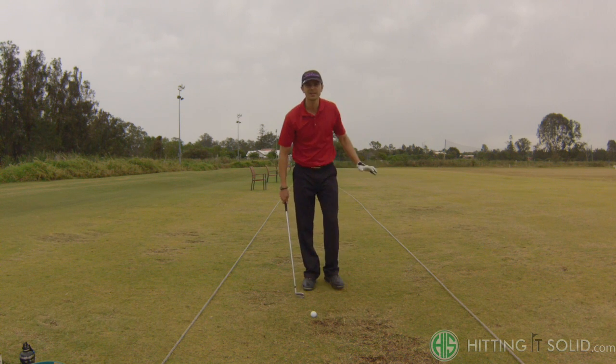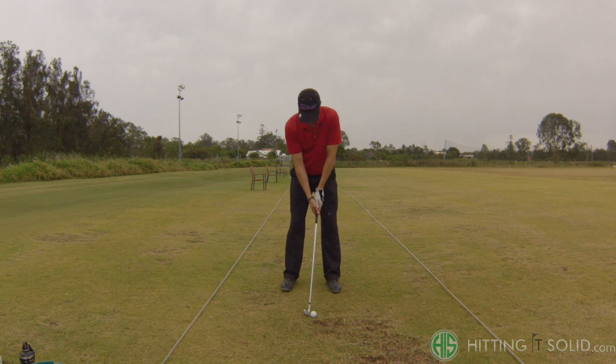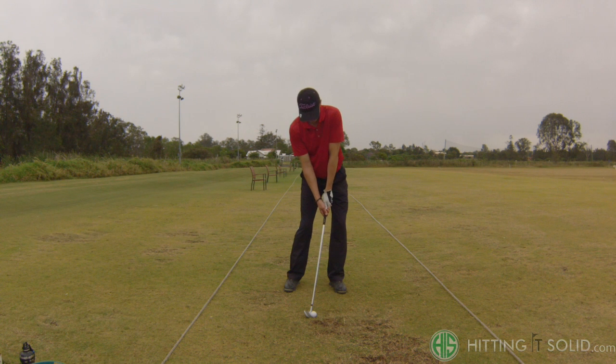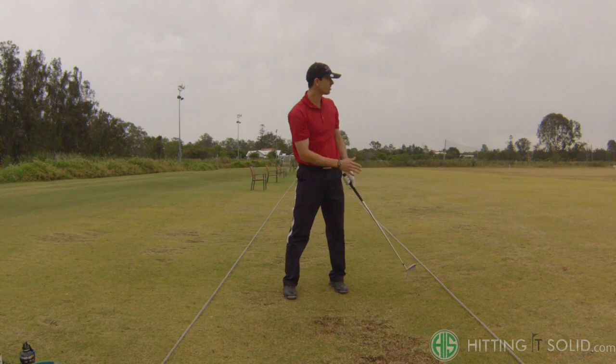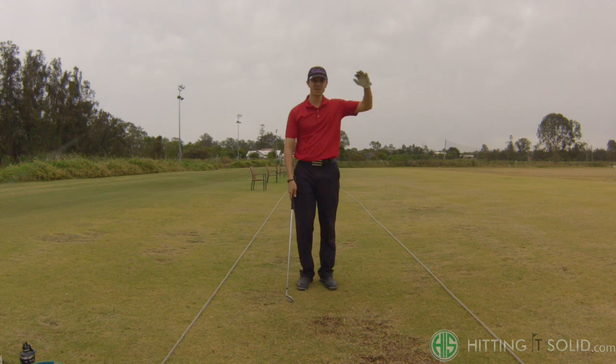I'll try and demonstrate one for you. Set-up position, ball towards the back of the stance, hands forward. There you go — that shot has gone really low. There's a slight draw on it, but it's kept at a very low height right throughout. That would have stayed nicely under the wind.